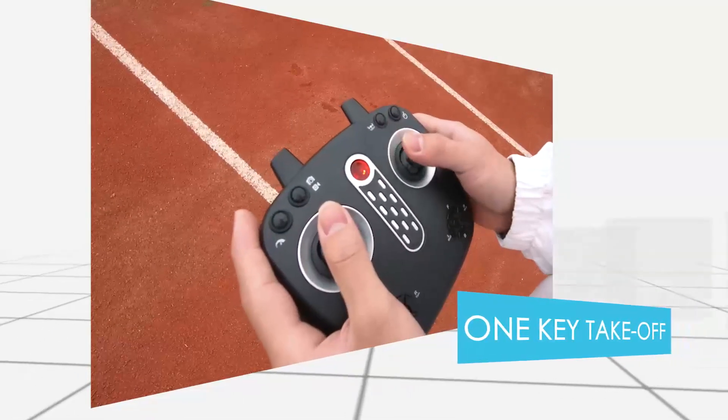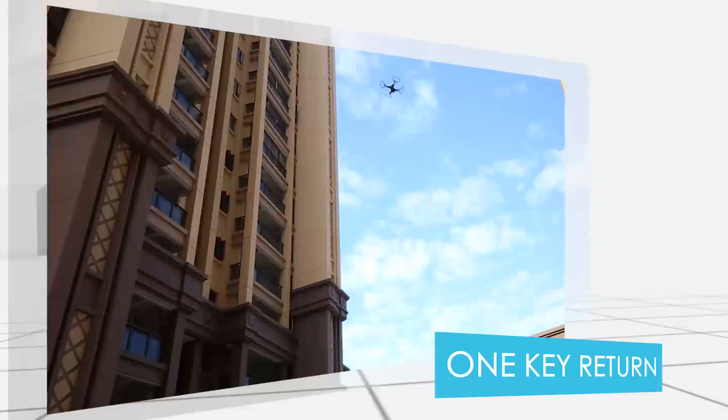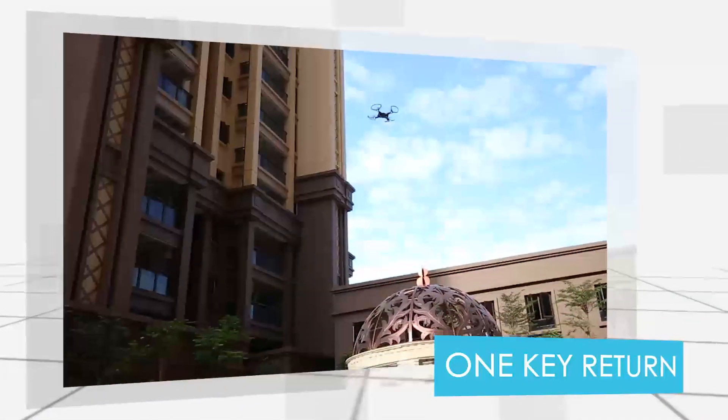One key take off, one key landing. Players can operate it easily to start the drone and call back the drone.